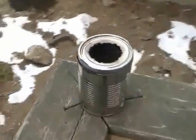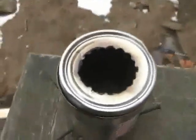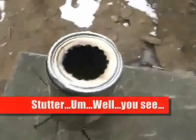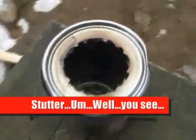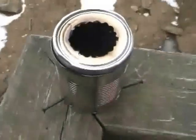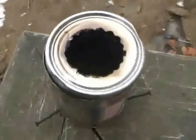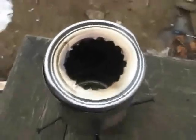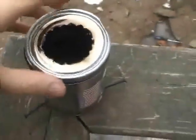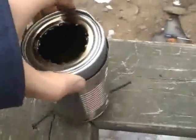Alright everybody, here it is. My super tiny, super cheesy, first timers — well, second timers — gasifier stove thing. I built it just very much like on the PDF plans available, well you know where I got it. So I'm going to just show you what's up with it here.